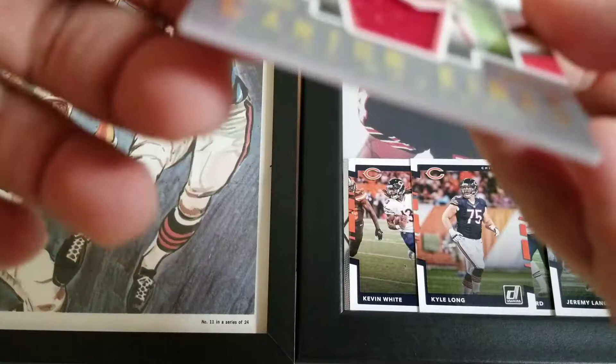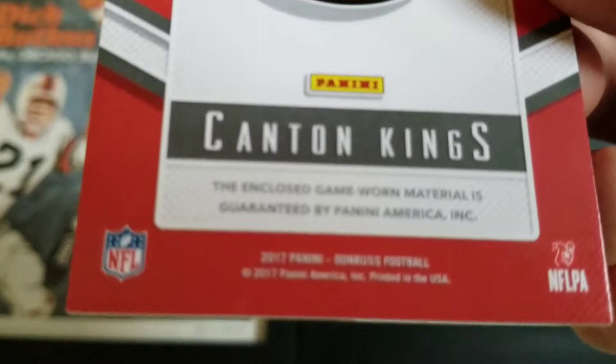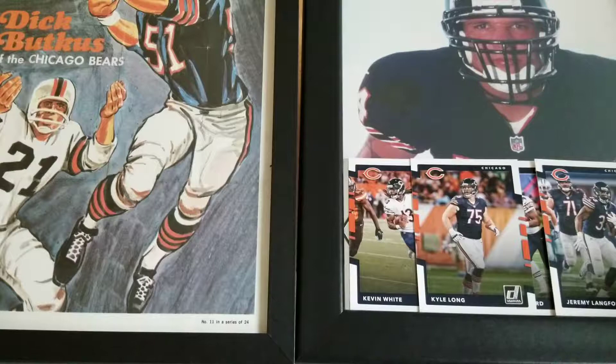I pulled a Franco Harris jersey card out of Certified this year and it was player worn, not game worn. How do you have — I mean, does Franco Harris just walk around wearing jerseys and then you just buy them off of him?